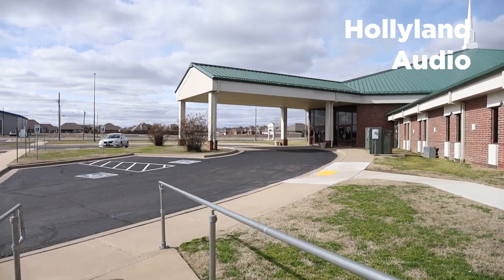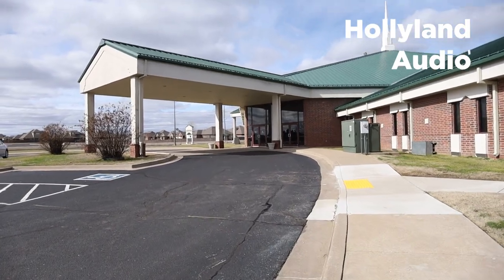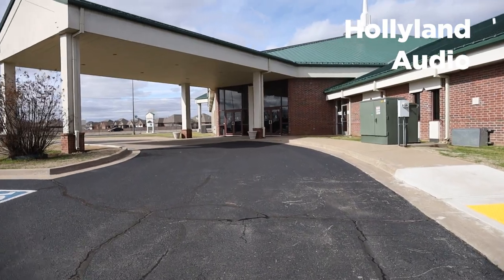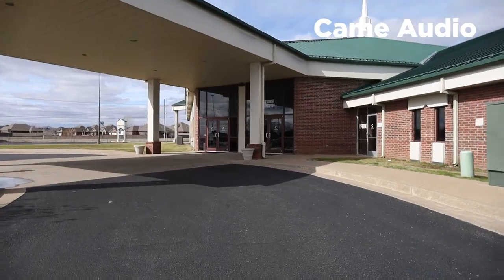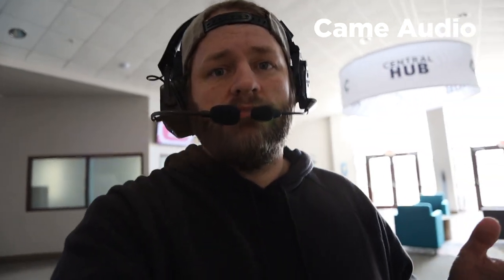It's pretty windy today. These do have little wind muffs on them. The sound booth is probably 300 feet from me or so, and there's a lot of glass and different walls. Now we're back inside the building, heading back towards the worship center. I haven't heard that it's lost a connection or anything, so I can really safely say — if you're using any of these units, you're probably going to be pretty safe.